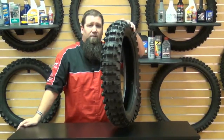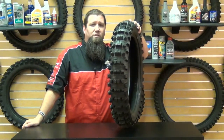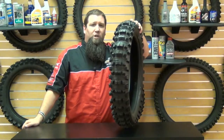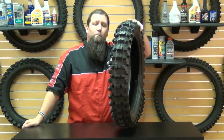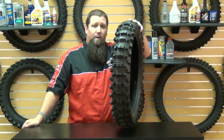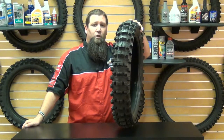As always at Chaparral Motorsports, we have our low price guarantee. If you find a lower advertised price from any authorized US dealer, call or email us and we'll match any verifiable price. For more information on this Pirelli tire or our low price guarantee, check us out at Chaparral-Racing.com, your destination for all things motorsports. As always, thank you for watching and enjoy your ride.